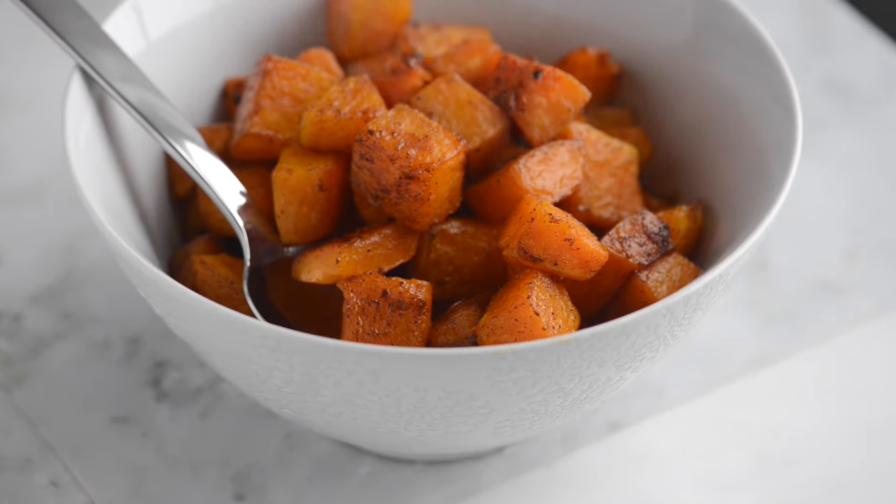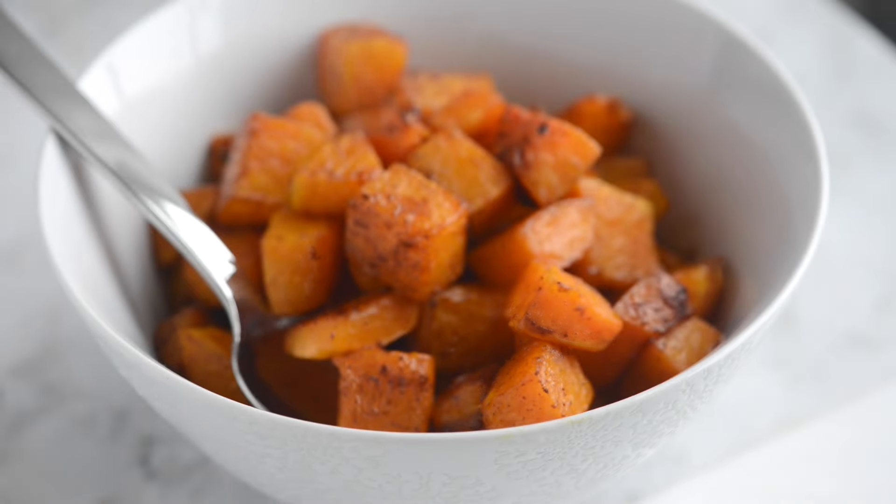We're Adam and Joanne from inspiredtaste.net and welcome to our kitchen. Today we're showing you how to make cinnamon roasted butternut squash.